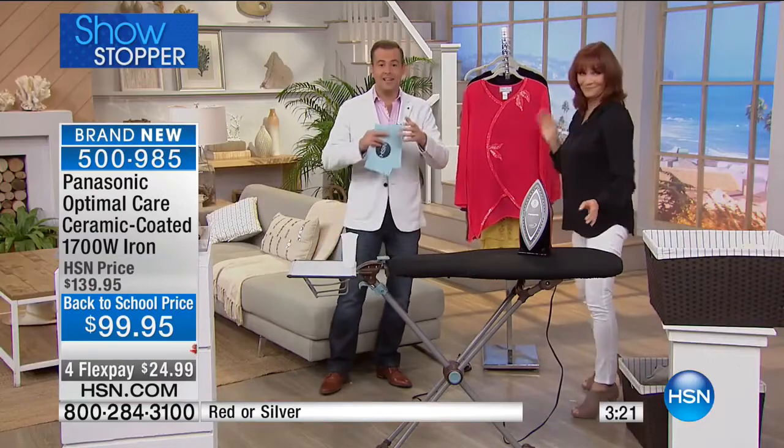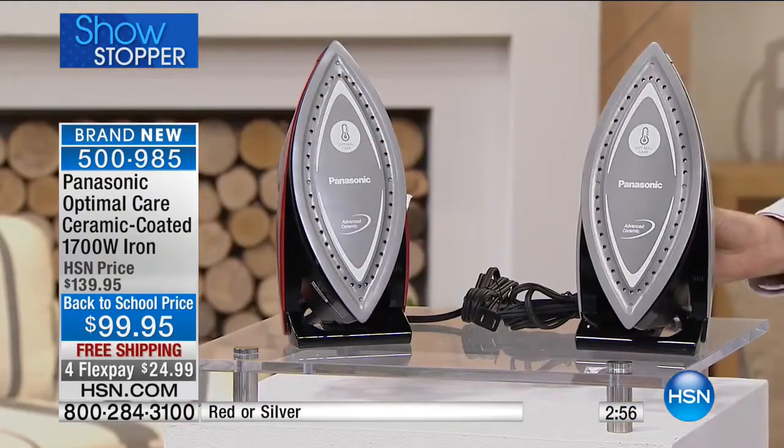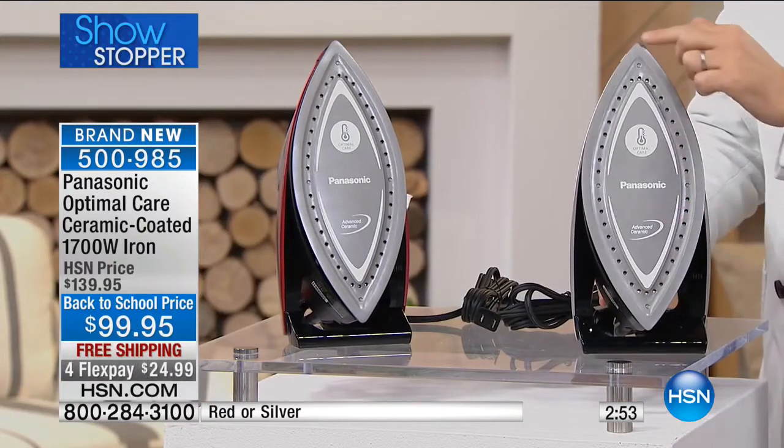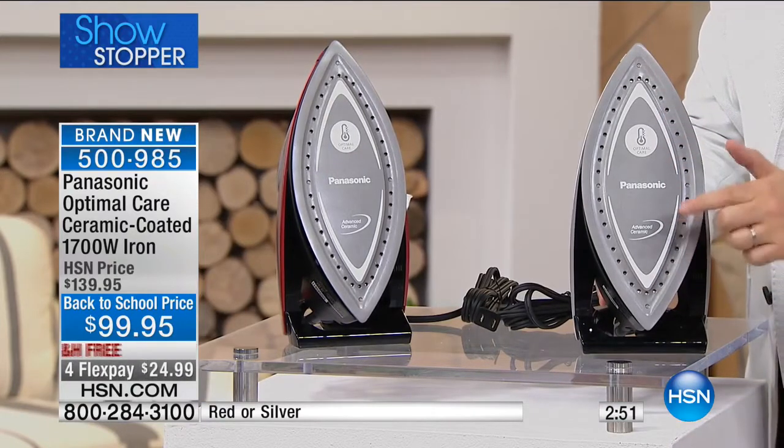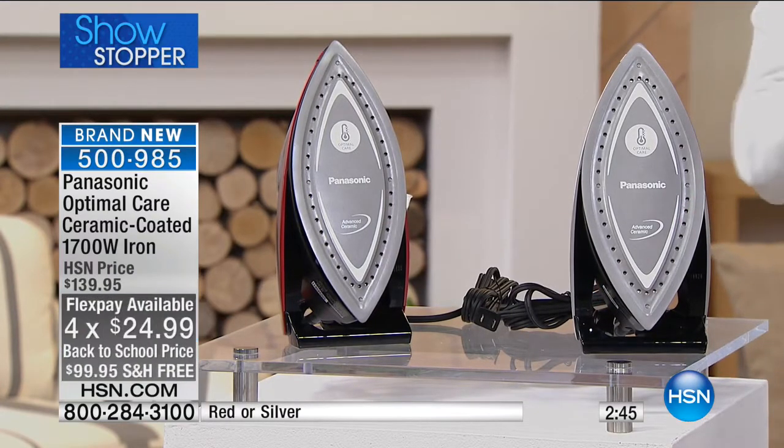We've never had an iron as advanced as this. People all day every day are going to the red store or the blue store and spending $130, $140, $150 on irons that don't even come close to what this delivers. Remember, 1,700 watts of power versus 1,200 traditional or 1,500 at the top end — this is 1,700. We're going to send it to you on a FlexPay of $25 because we want you to try it and experience it. If you don't love it, please return it for a full refund.